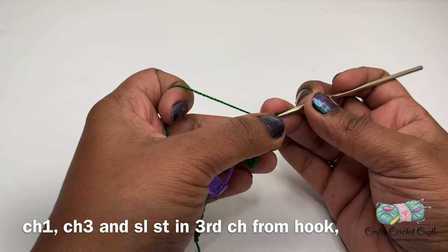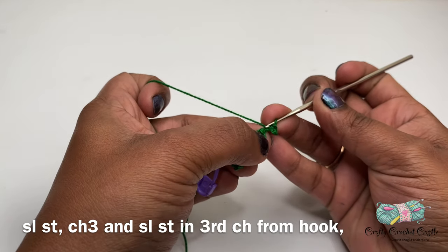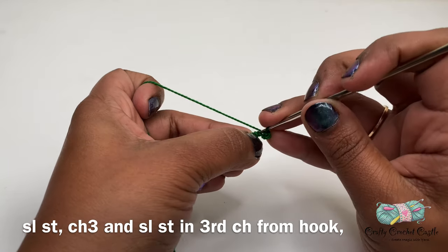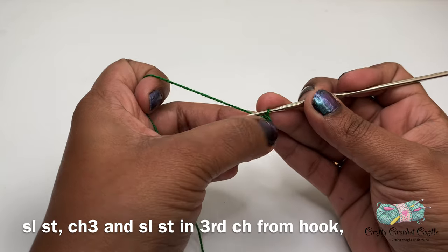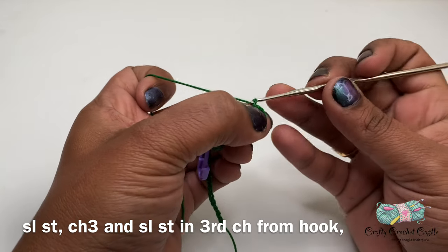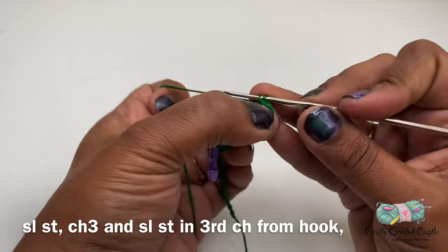Now I'll be working on the leaves on the other side of this branch. We already have a chain one over here — I'm going to do a slip stitch in that chain. Now I'm going to start my leaf on the other side, so I will do chain three followed by a slip stitch in the third chain from the hook.